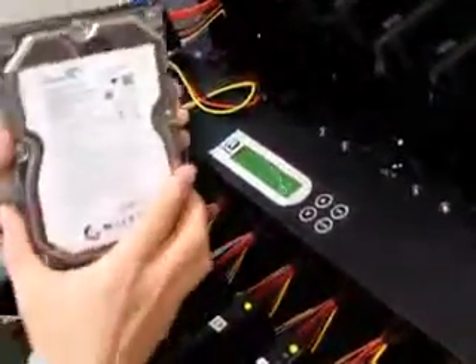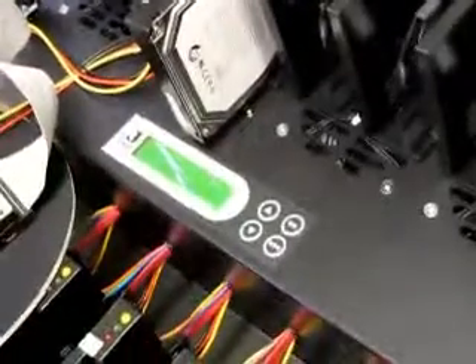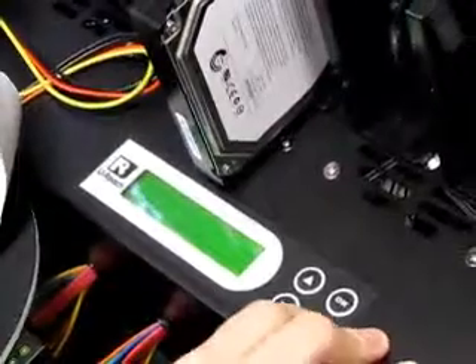Now I need a target hard drive. I can have one target or up to 15 targets. I'm going to use one SATA hard drive for my target. The hard drive will just slide right into its port. Next I want to check the basic information of my target hard drive. My target hard drive is in port 4, so I'm going to scroll down to number 4. The capacity and model number will be displayed.